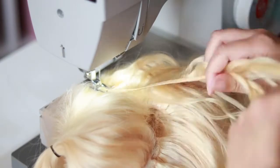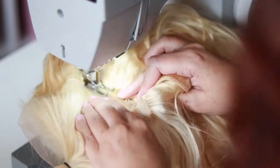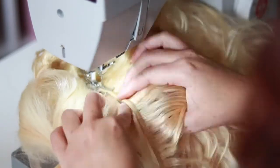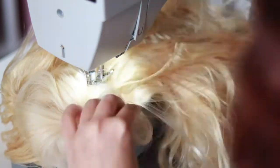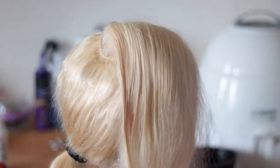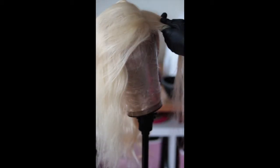I'm almost done — I'm putting the last track around the closure, and as in my previous video I always connect the last track to the closure. This is how she came out; she looked really good. I decided to just keep recording and show you guys how I colored this wig.